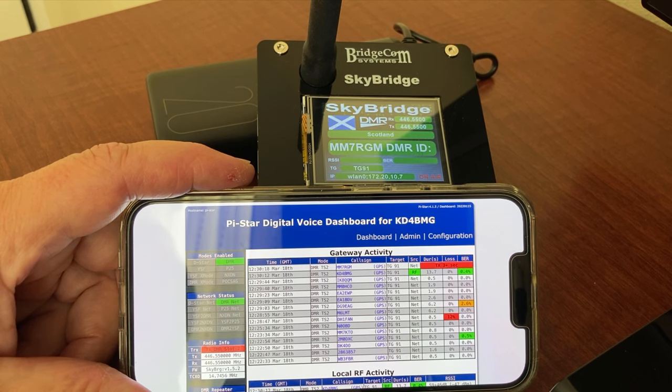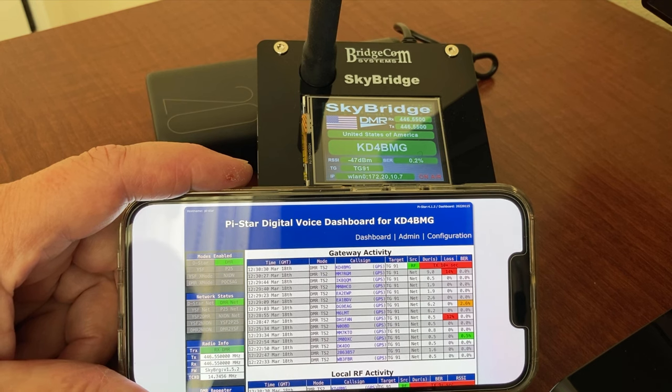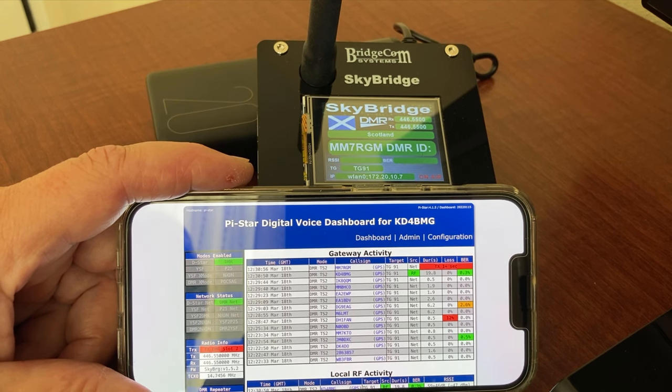KD4BMG, this is Mike — MM7RGM — from South-West Scotland. Your signal is Q5, good quality. Over. MM7RGM, KD4BMG — thanks, friend. I'm operating out of Orlando, Florida today. Forgetting where I'm traveling — this is the first time I've set up using my hotspot going through my cell phone. I wanted to confirm, and sounds like everything's coming through good. Over. That's certainly good quality signal and it's nice to speak to you. My name here is Roger — Romeo Oscar Delta Golf Echo Romeo — on the South-West Coast, Scotland, United Kingdom. Over.